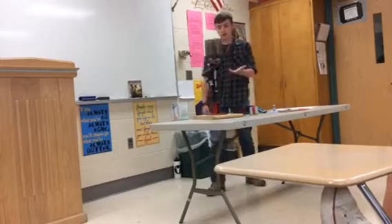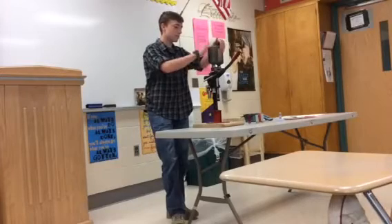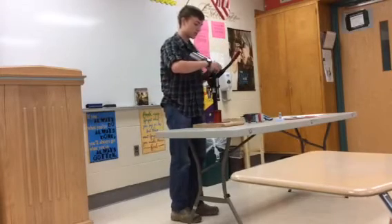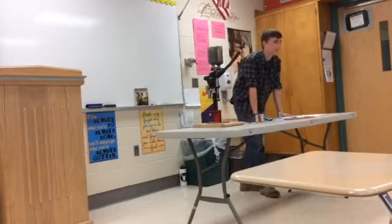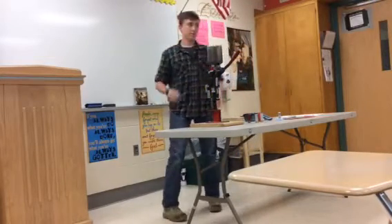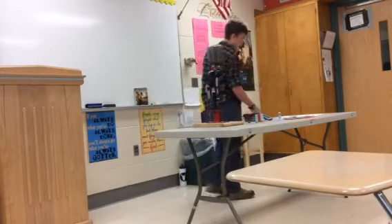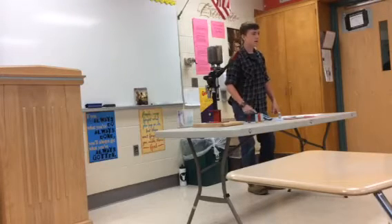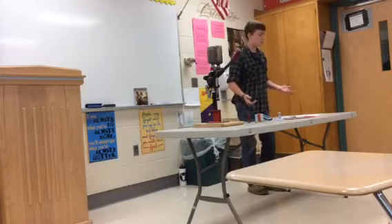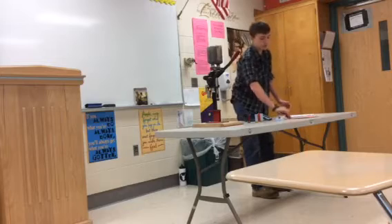For those of you who don't know, this is a shot shell loader. A shot shell is basically what you put into your shotgun. It's loaded with many different types of projectiles that will fire off at certain animals, clay pigeons, stuff like that. It can come in many different shot sizes and gauges. The smaller number you get on the shot or the gauge, normally the bigger the round or the projectiles.